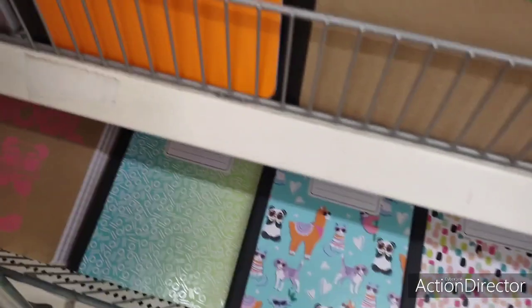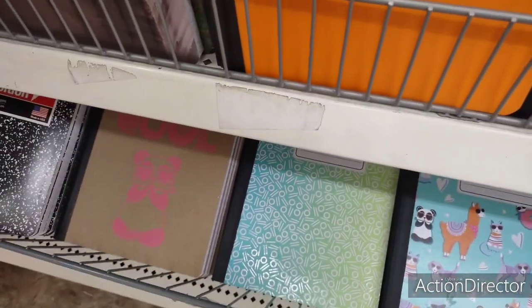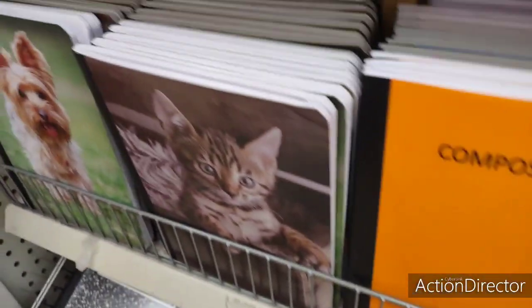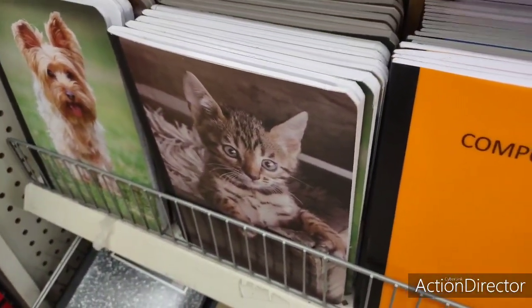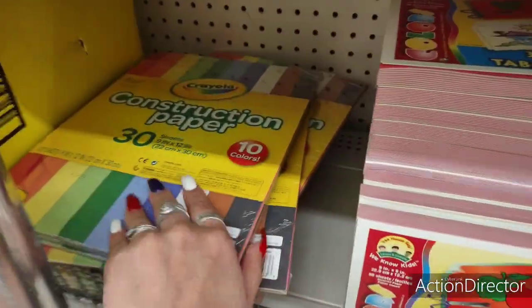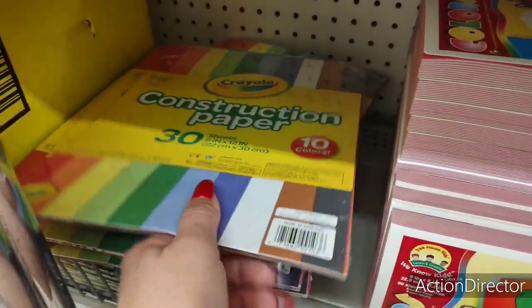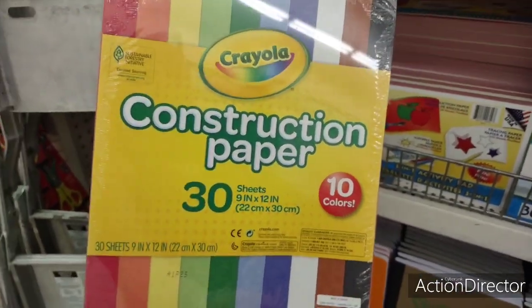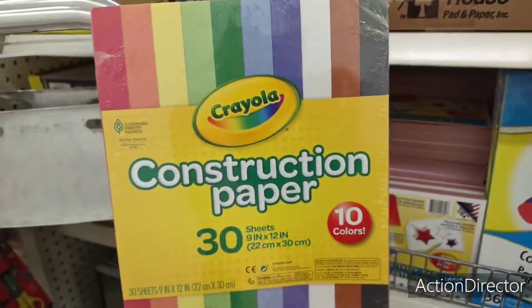They also have cute composition books — girl vibes with the roller skate, confetti, llama, and panda designs. I already showed these in our last video so I won't go through every single one. Oh look, they have Crayola — you get 30 sheets in 10 colors. That's a good deal, not bad at all.